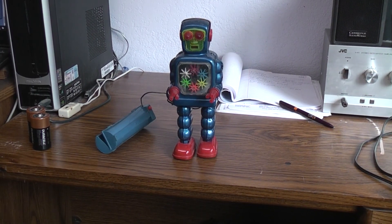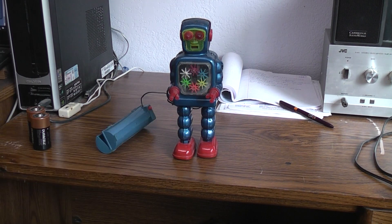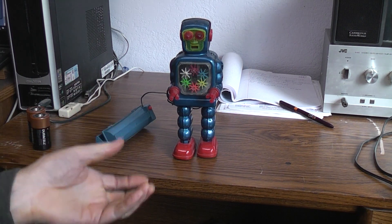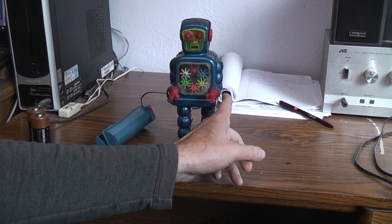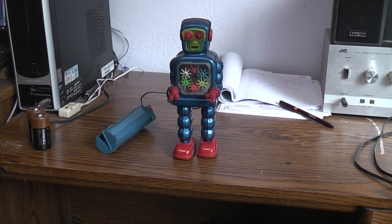Today on the bench for repair we've got the battery-operated high wheel robot, Yoshiya Japan, about 1965 thereabouts. This is the six gear version. This high wheel robot was sold in wind-up versions where the key would be on this side, with both six gear and four gear variations.